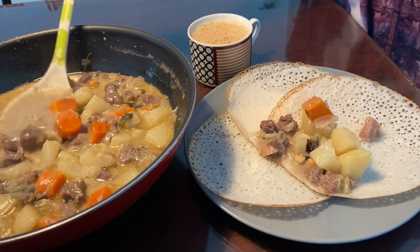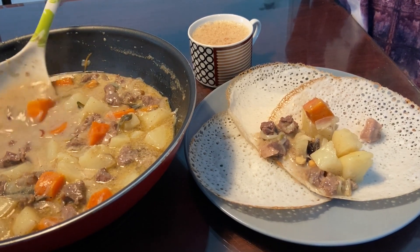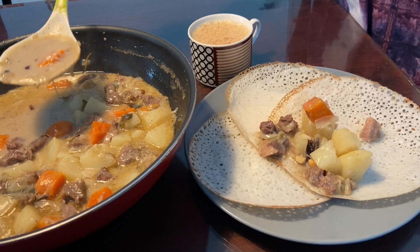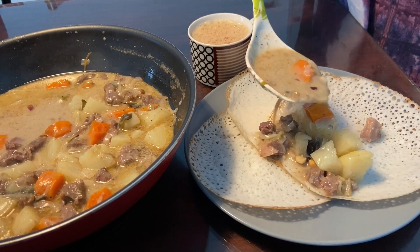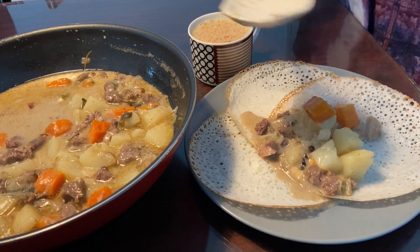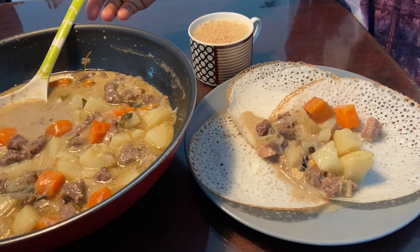Or even regular Sundays. In Kochi we call it beef ishtu, which is favorite among most. This simple coconut milk based curry is mild spiced and has a unique taste. Appam stew is considered to be the best combination.